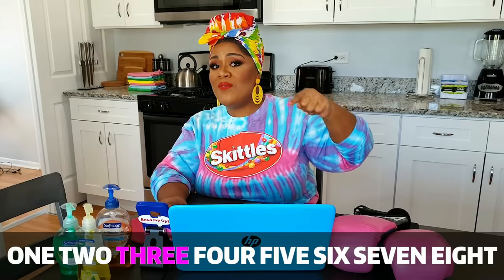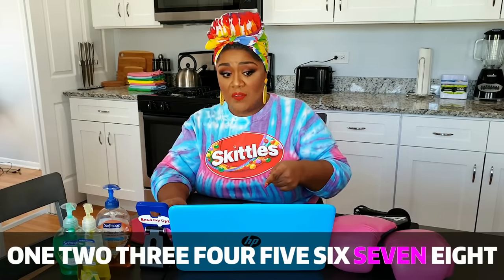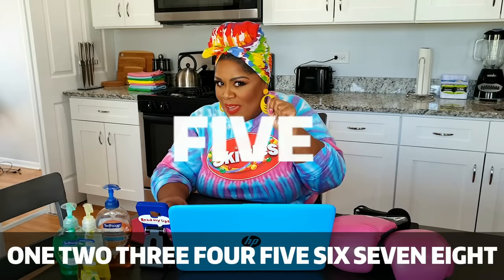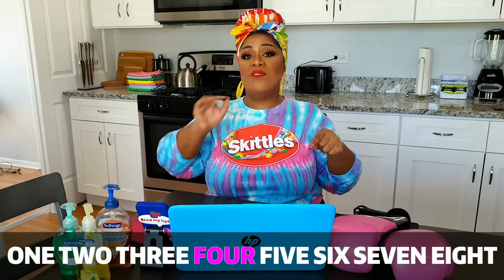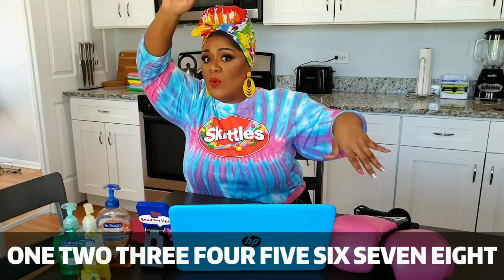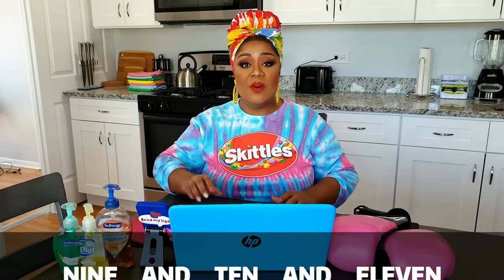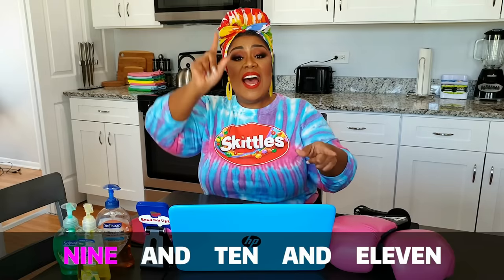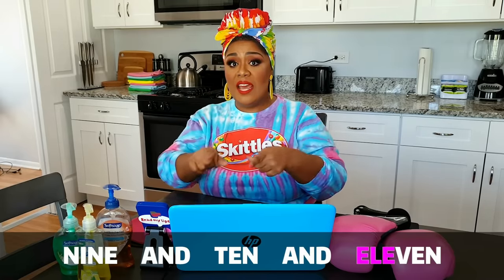And it goes like this: 1, 2, 3, 4, 5, 6, 7, 8. Then 1, 2, 3, 4, 5 — put that vibrato on that 5. Then 1, 2, 3, 4, 5, 6, 7, 8, and you've got that scoop going up on that 8. Then it goes 9 and 10 and 11.